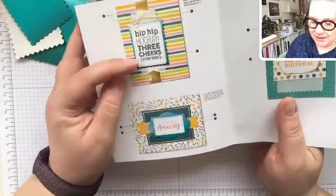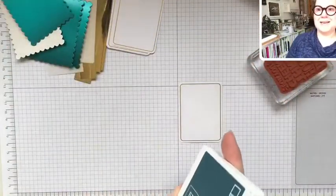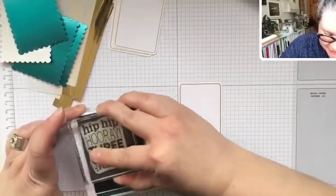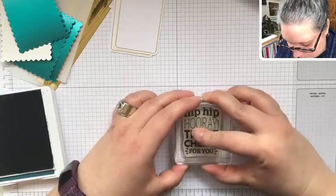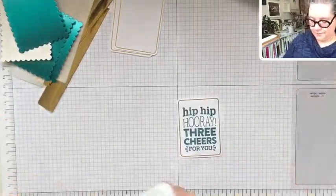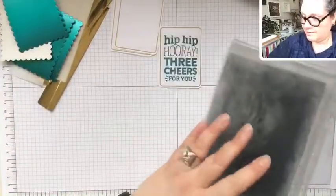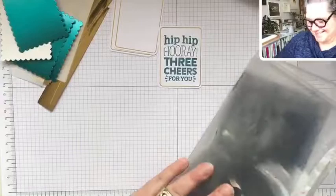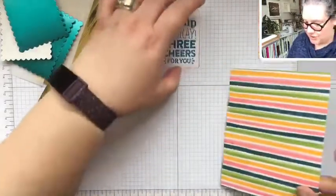This card uses Pretty Peacock. Let's stamp on here first with Pretty Peacock — we'll do the one as stated in the instructions and then veer off and create our own. You could make all four exactly the same and it would be super quick — a great way to have multiple cards ready. There we go — hip hip hooray, three cheers for you. That's a great sentiment because you could use it for so many different reasons: birthday, anniversary, congratulations. That's the only thing we have to stamp, so let's start layering this and putting it together.